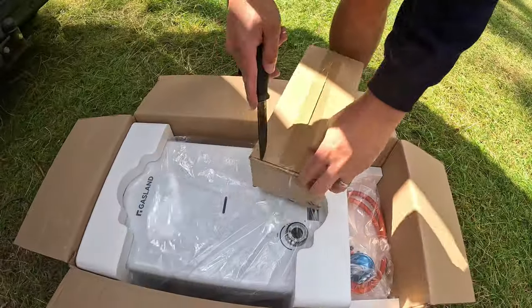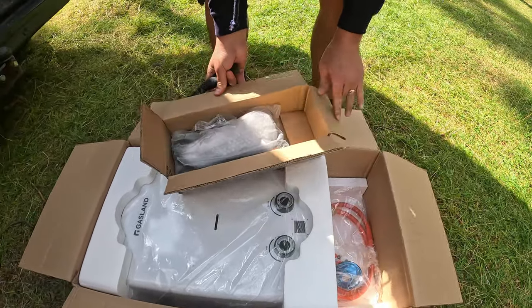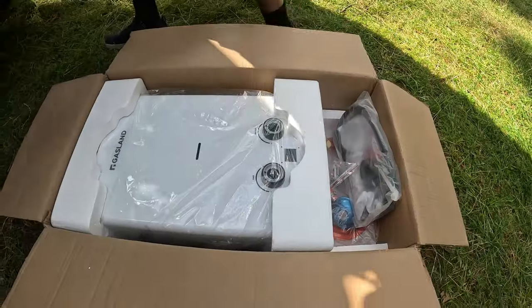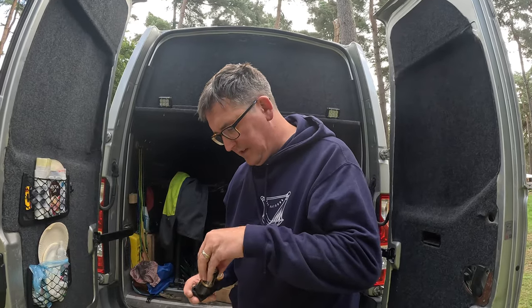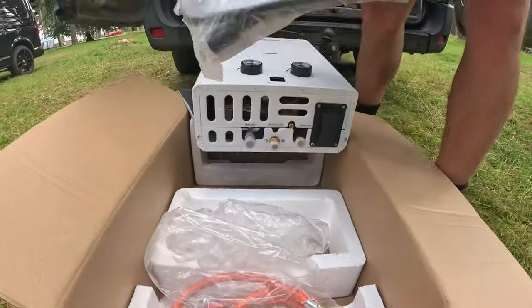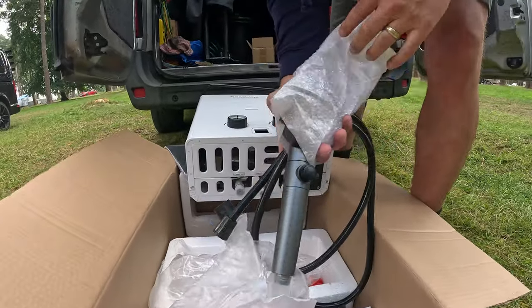All you need is a gas bottle and some water. Let's have a look. All you need is two D-cell batteries — that's for the igniter; they plug into the bottom. And that's everything you need.